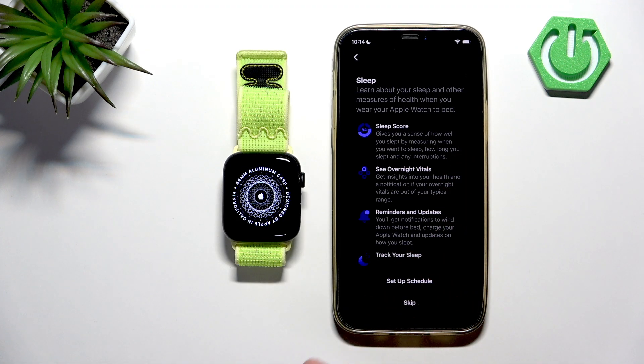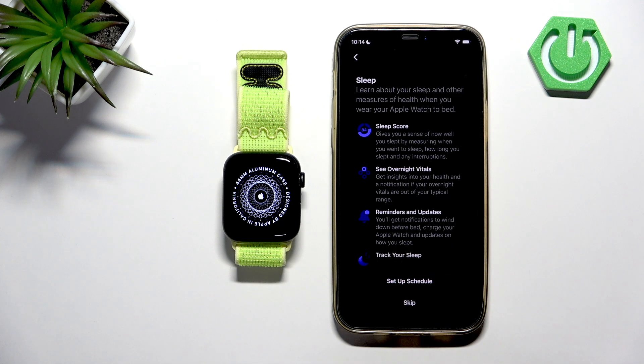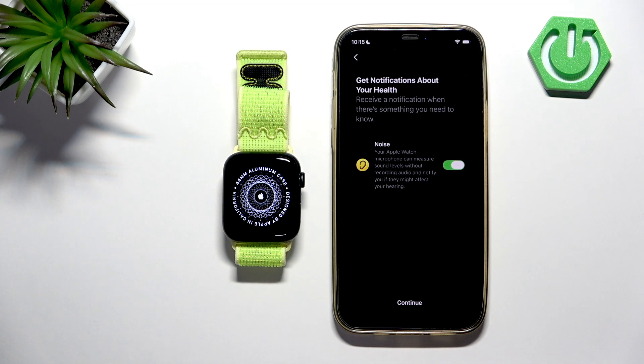You can also set up a sleep schedule, which is useful for measuring and tracking your sleep scores. It will basically mute reminders and similar notifications. I don't want to set it up right now, but you can do it by tapping on 'Set Up Schedule' and entering the time you go to bed and the time you wake up.